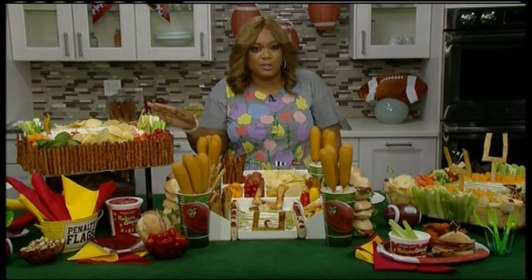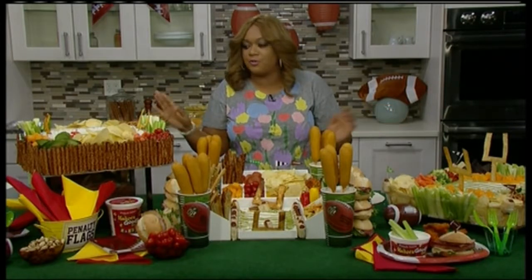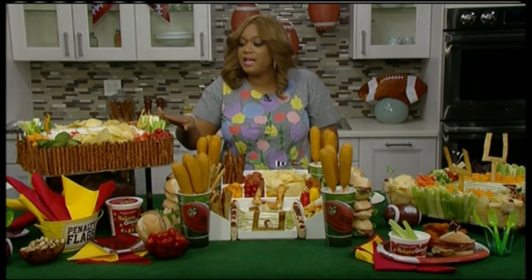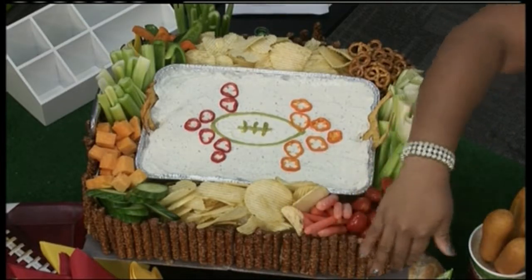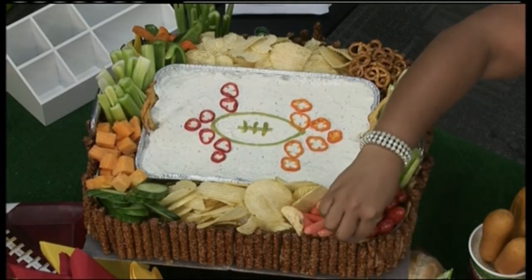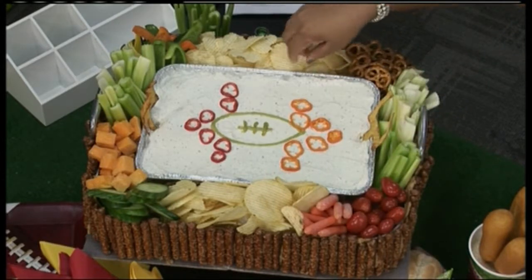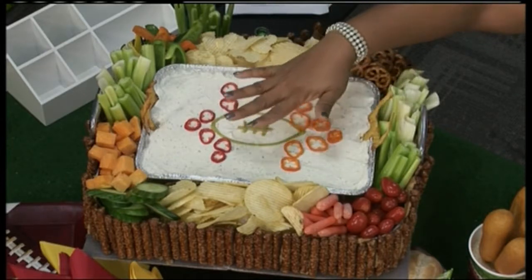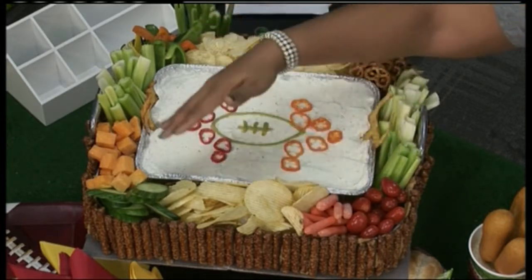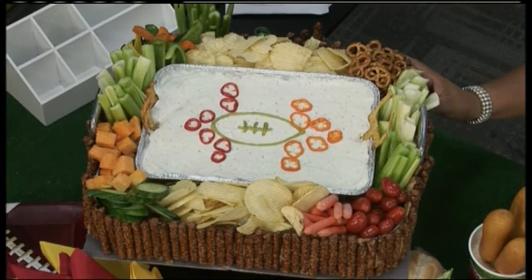These are very simple do-it-yourself snack stadiums with things you can find around your office or home. This first one here is one of my favorites. This is just a roasting pan — the outside has been spackled with peanut butter and then we just put the pretzel rods on. In the center of the roasting pan, we've got a smaller aluminum pan, and that's just a really easy way to set up a very inexpensive homemade snack stadium.